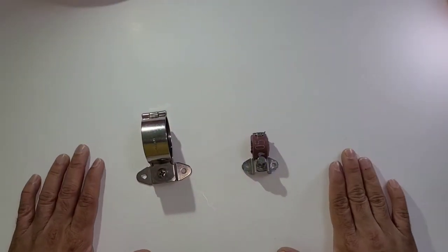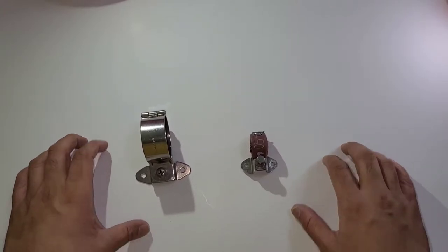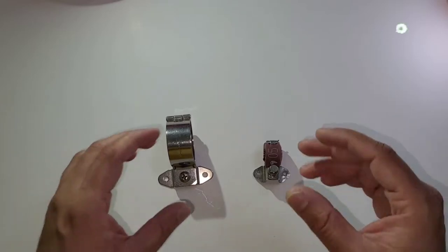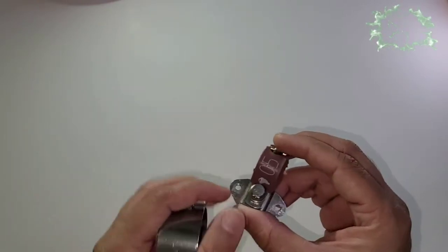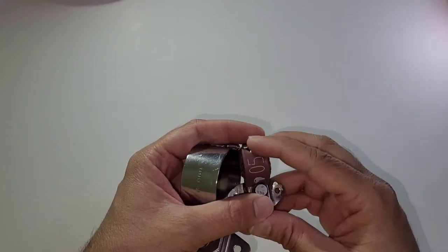Here we have quick-release type clamps normally fixed on wire harnesses on engines or APUs. The advantage is you can release and fix them quickly — there is no hardware that has to be separately installed. The only difference between variants is the head: this one has a Phillips head, this one has a 12-point head, and the one we saw on the engine was a slot or key type.